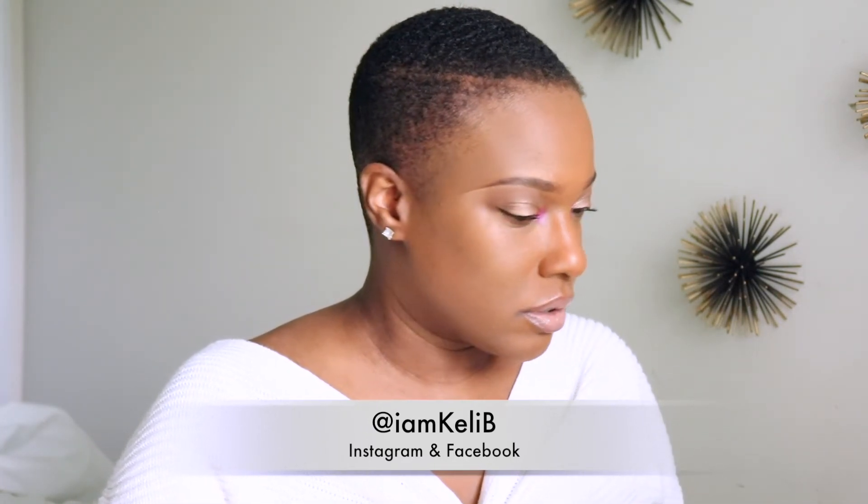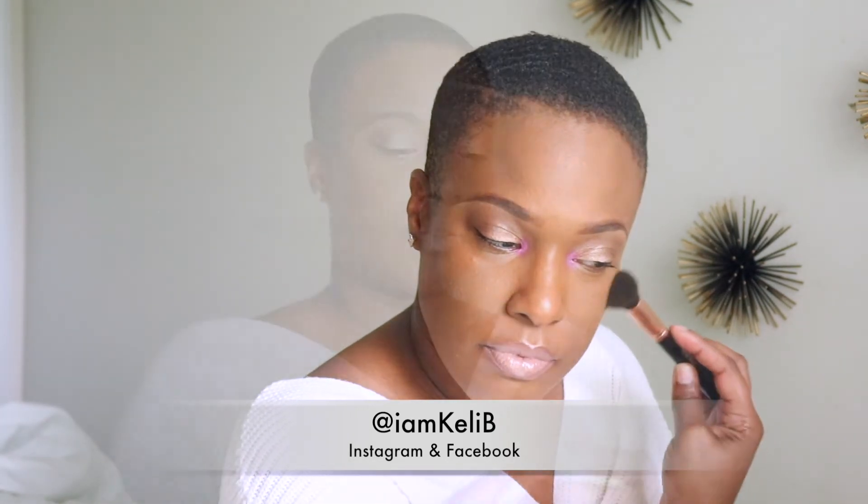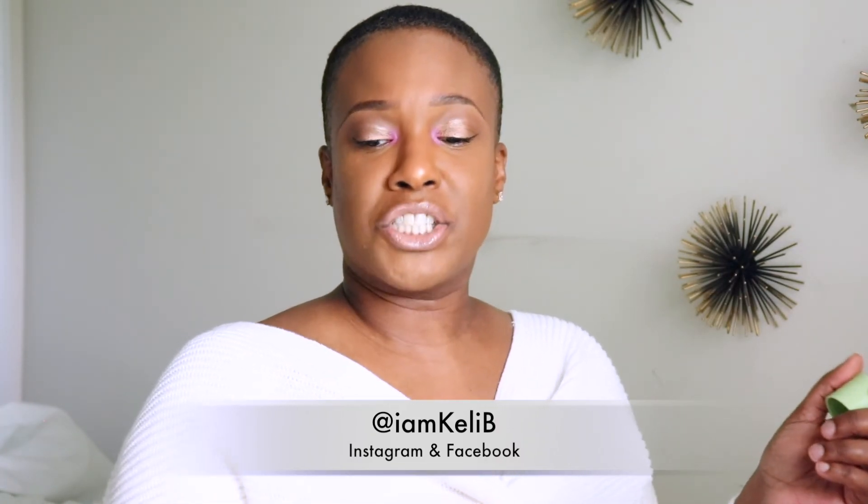I'm going to put a little bit more highlight on - I did put some on already but I feel like I need a little more. I'm using the Laura Geller highlight and you have to go very light with this one. Then for setting spray I'm going to use the Pixi Glow Mist - gotta shake it up first.